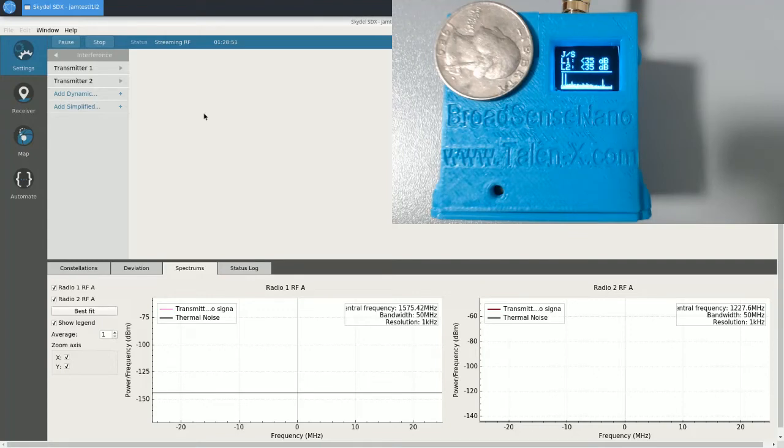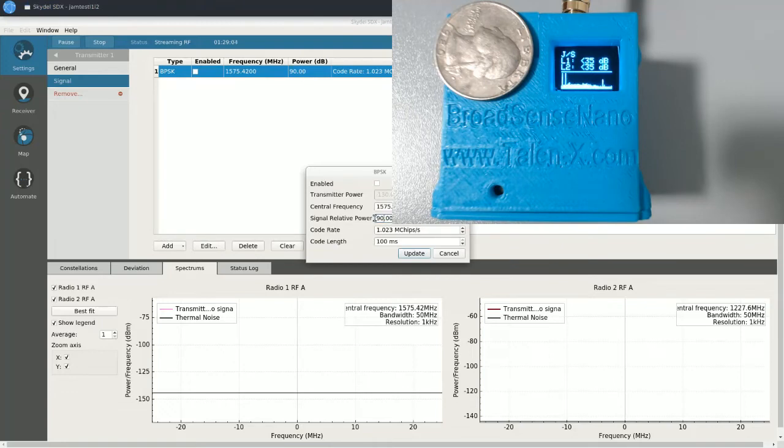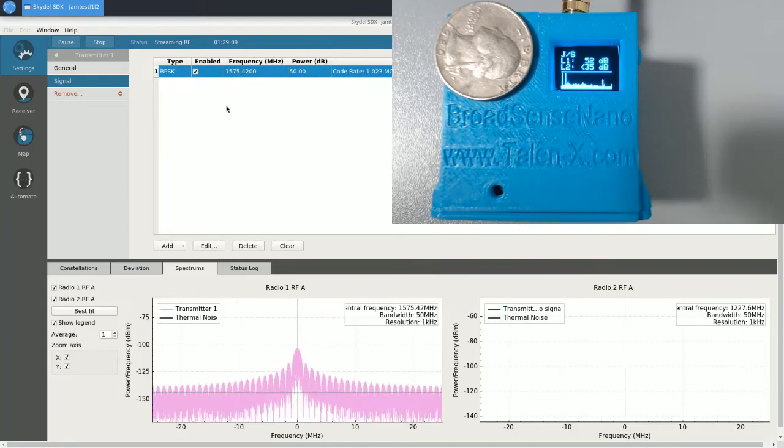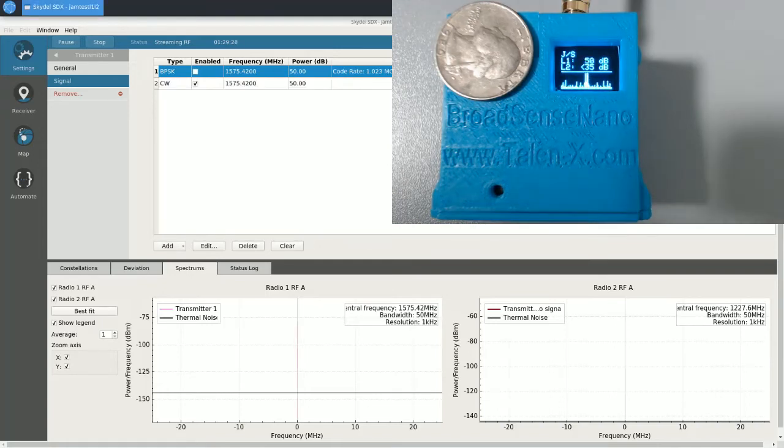Now I'd like to show you some different waveforms. We've been using BPSK so far — but does this sensor work for other types of waveforms? I'm going to do this on L1 so that we can actually see the spectrum as well. Let's start with 50 dB BPSK just to remind ourselves what that spectrum looks like — you can see all the energy is concentrated in the center and you can even kind of see the lobe shape. Now I'm going to do a CW tone, all of these at 50 dB J to S. The sensor correctly reads 50 dB J to S and you can see a spike in the center.